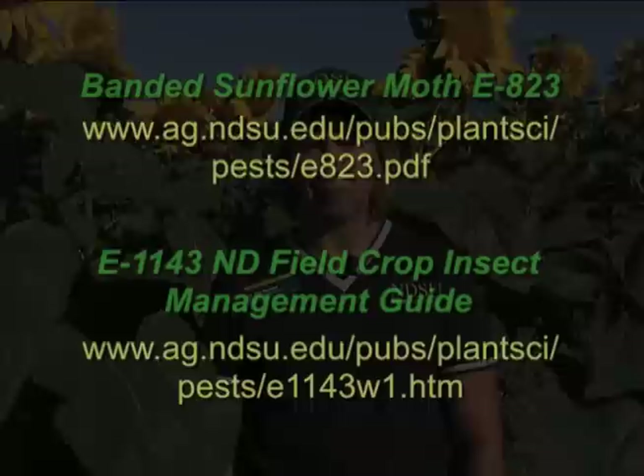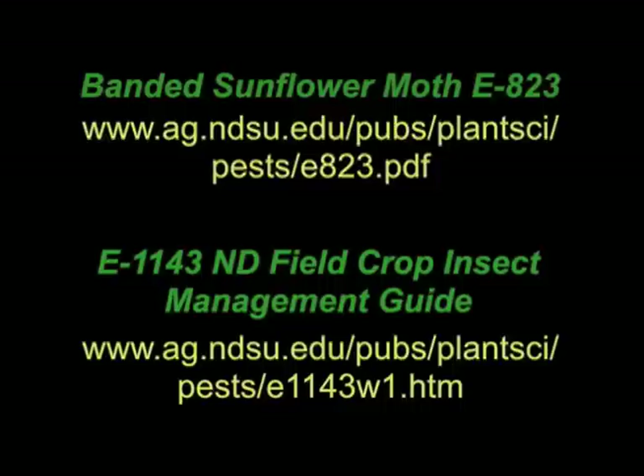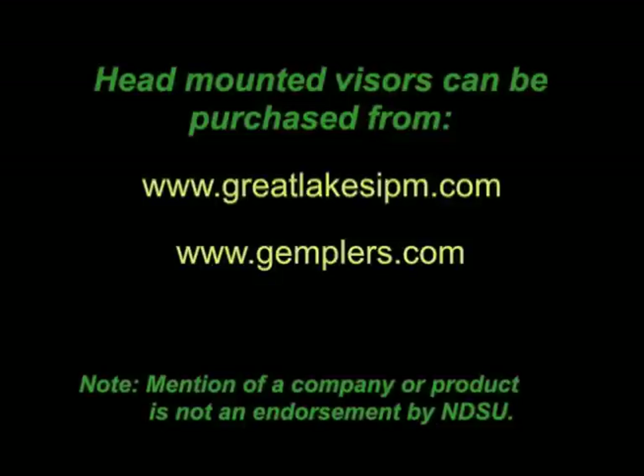Thanks for joining me today and learning how to scout for banded sunflower moth eggs. Monitoring for insect pests and learning how to calculate the economic injury levels are an important part of integrated pest management programs. For more information on banded sunflower moth and insecticides registered in sunflower, check out the websites on your screen. For the head-mounted magnifiers, you can also find those at the websites shown on screen. Thank you and have a good day.